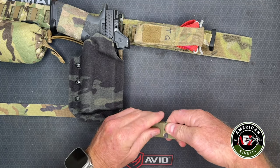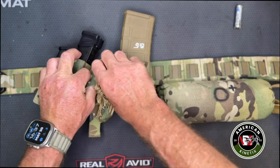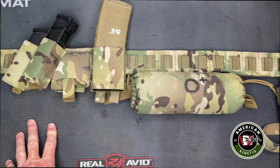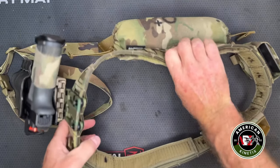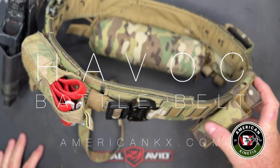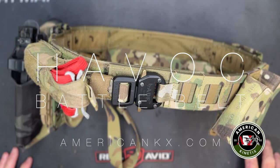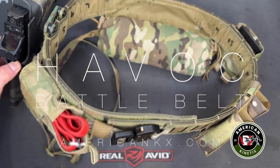Look at your gear and take your time with it. Make sure you're happy with how it's set up, that everything works for you, and that it's sized for you. The little bitty details that seem mundane and small might actually be worth the effort — take your time with them and make sure you get it exactly like you want it. Just pretend like your life depends on it, because it might. That's the Havoc belt, guys. Go to our website americankx.com, check it out, put any questions in the comments below, and we'd be happy to help you get one in your hands. Thanks for watching — take care of yourselves.